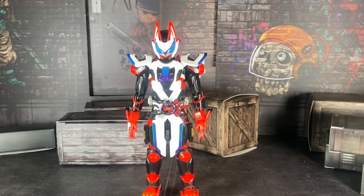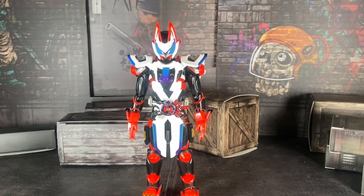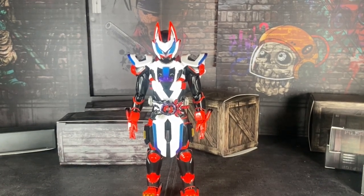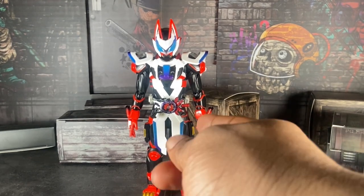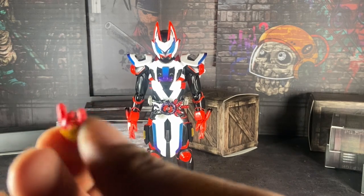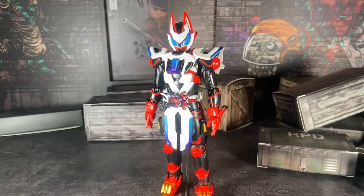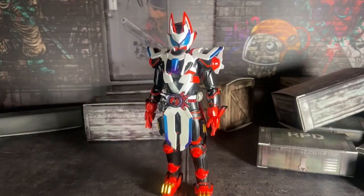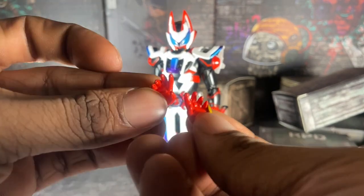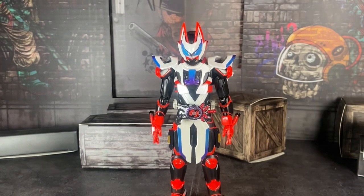I'm back — sorry about that. One of the hands went missing, but I'll probably find it after the video. So we've got two grab hands for the gun, and for holding the belt piece as well, two fisted hands, and two open hands. It went missing even though it was in my box the whole time. Update: I found it — I found both the hands, so all good there.